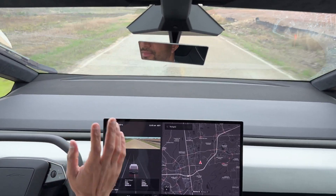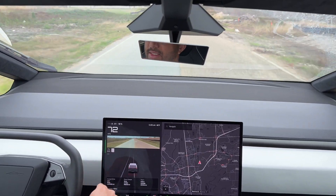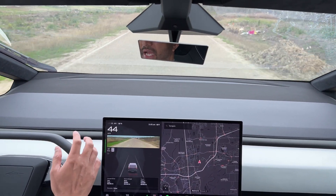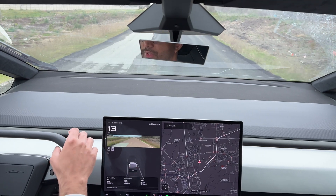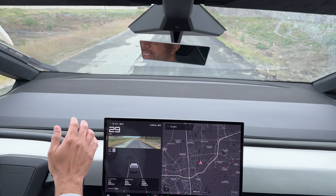I've lifted off the accelerator and the regenerative braking is kicking in. It's amazing how it slows down the truck — it almost comes to a complete stop.